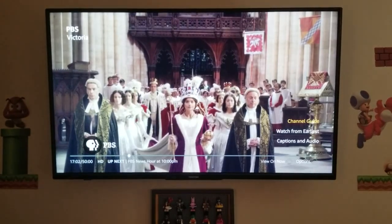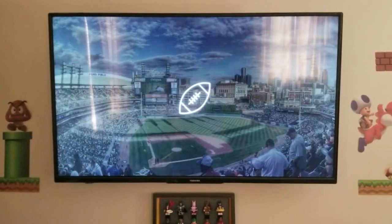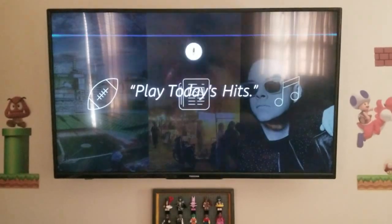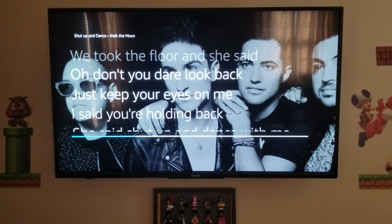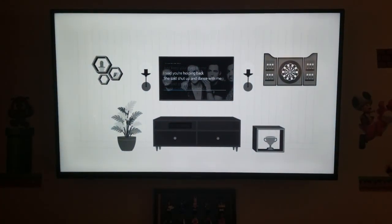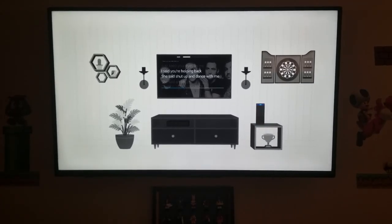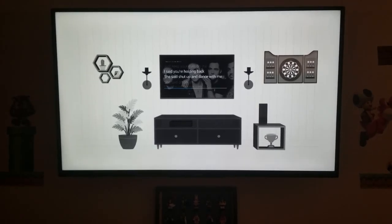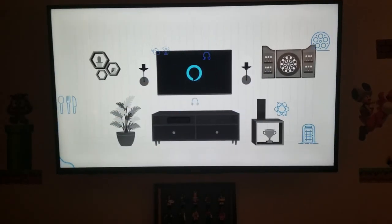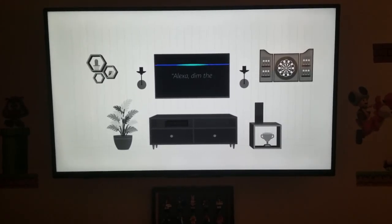Control playback of live broadcast television or streaming content. Ask Alexa to check sports scores, get the latest news, or play music. After pairing your devices in the Alexa app, you can control your Fire TV Edition with your favorite Echo device, hands-free. And remember, Alexa is always getting smarter and has tens of thousands of skills. You can do everything from ordering food from Grubhub to controlling your smart home.